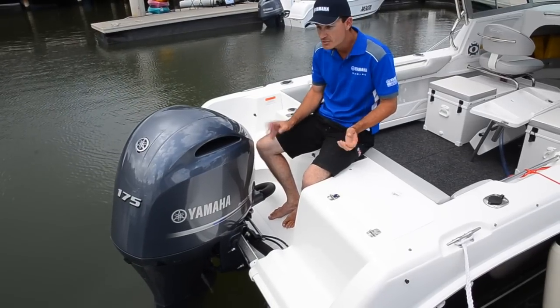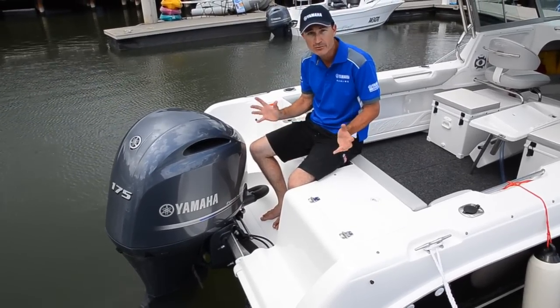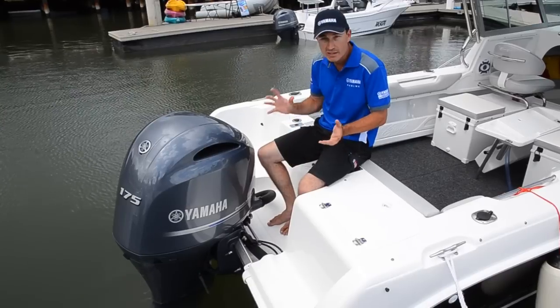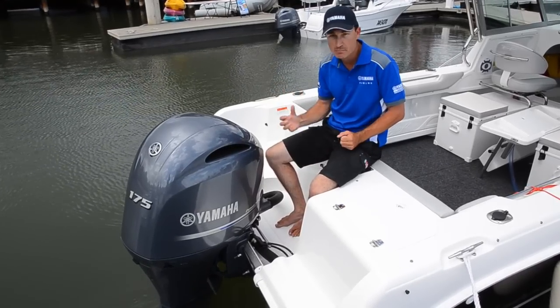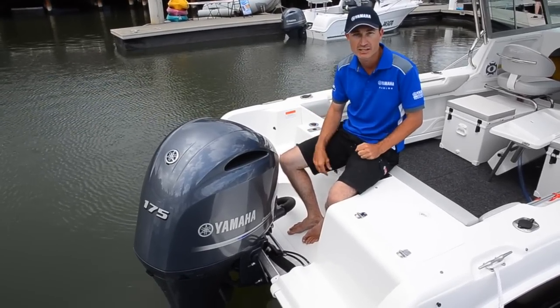In fact, this engine is 10% better on fuel than our 200 model, which is already great on fuel. It's quite lightweight, fits many transoms, and I'm sure that the boaters will really appreciate this engine.